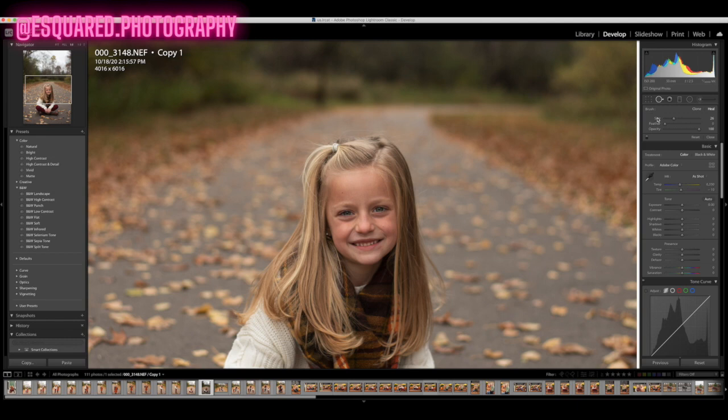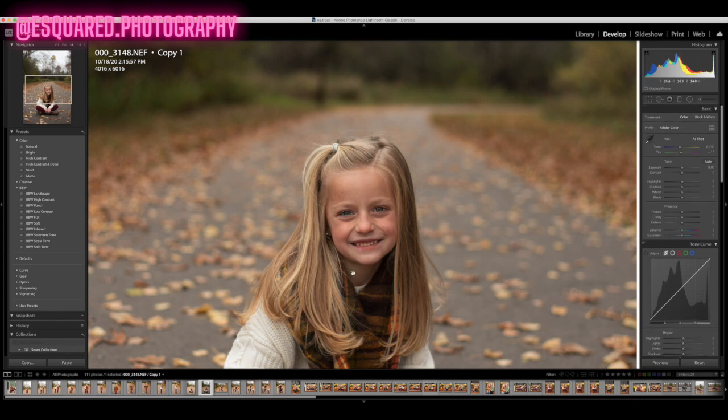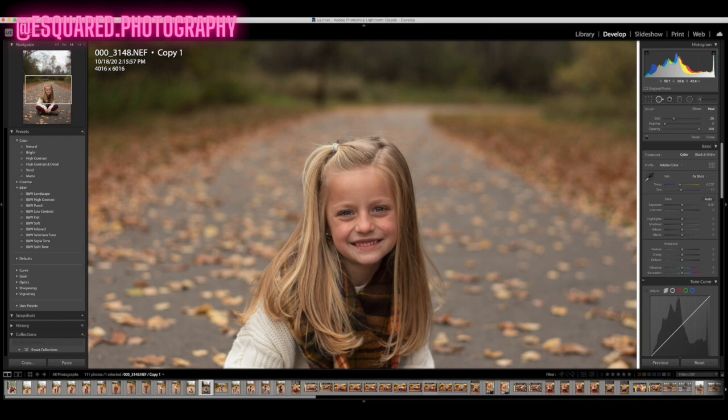After you change the size, the feathering — I always keep mine up around 60 to 70. The reason for that is if you have it all the way down to zero, let me show you what's going to happen. Let's say I'm trying to replace this and I click it — what's going to happen is it's like an exact circle around it. So we want a little feathering so it's not super obvious. I would just automatically set your feathering up to about 60 to 70, somewhere in there.